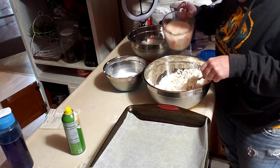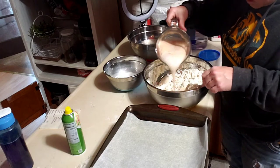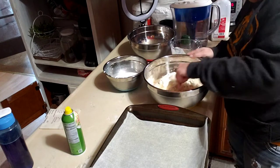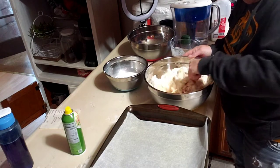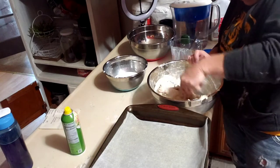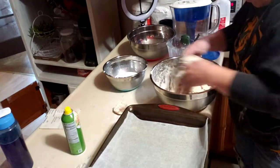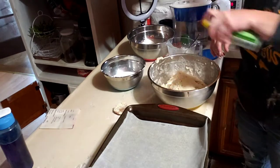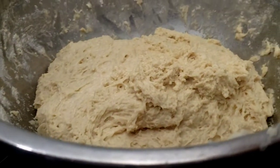Now we're going to add in our yeast slowly. Okay, now it's not sticky to the touch. We're going to cover it and let this double in size, and then we'll make our bread.